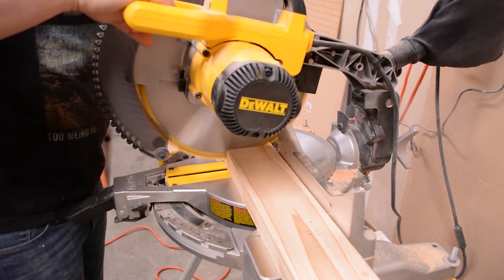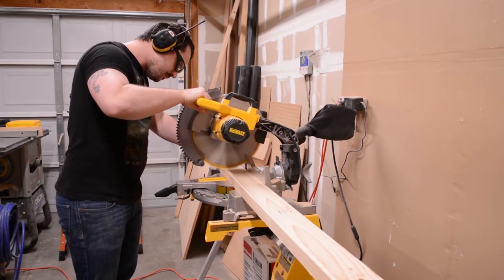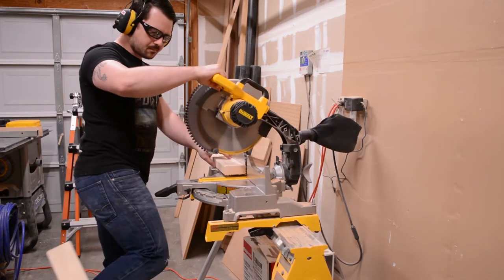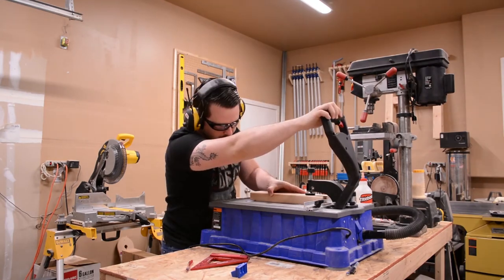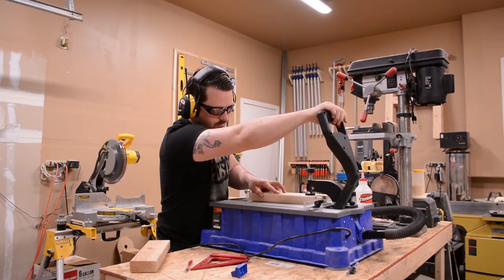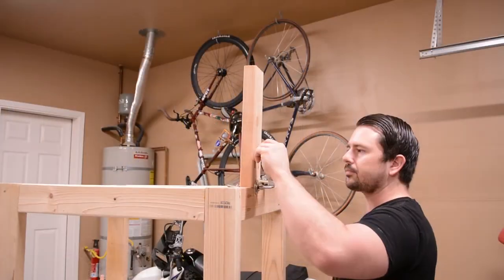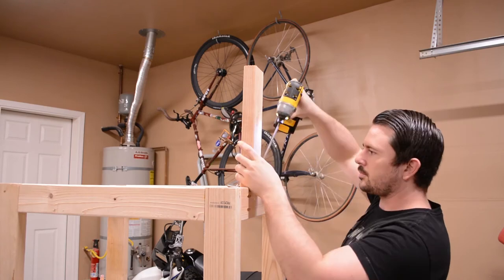Now it's time to cut the pieces out. Again I'm using 2x4s to construct this part. I'll join these pieces to the frame using pocket holes. Like everything else in this project, I'm using glue and 2.5 inch pocket hole screws to join the frame.